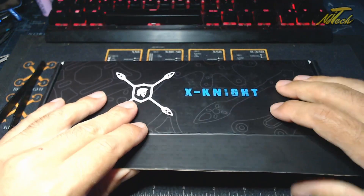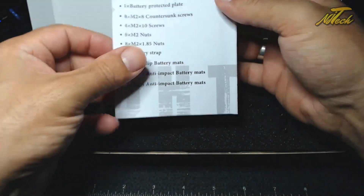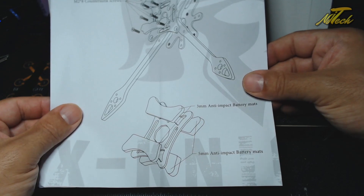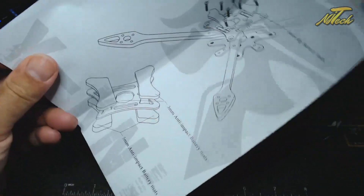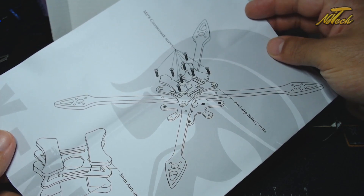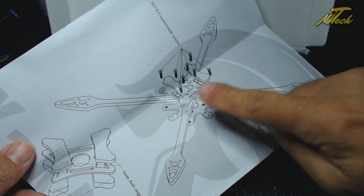Okay, so this Xknight frame, boasting very light specs. Let's have a look at what the manual says - 37 grams all up, very light, 200 millimeter wheelbase. It's got an exploded diagram showing how it goes together - three millimeter and five millimeter impact battery mats, a battery plate if you want it. I can see countersunk screws, which is a big one for me - I hate it when the screw ends touch the battery. I want a completely flat base. The Halo stuff always takes these things into consideration.